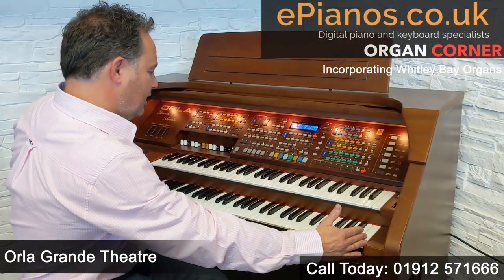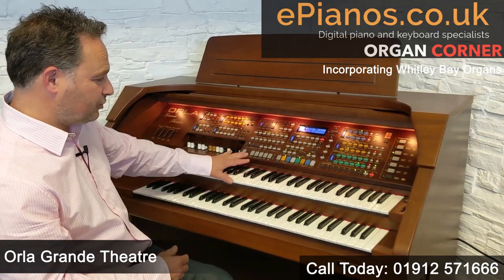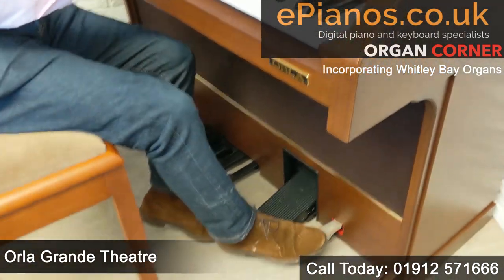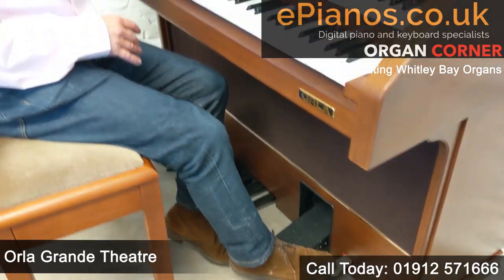It's got 61-note keyboards — two of those — a single octave pedal board, and little features like a sustain pedal. If you want to play piano on the lower keyboard, we've got a sustain pedal like a piano would give us.